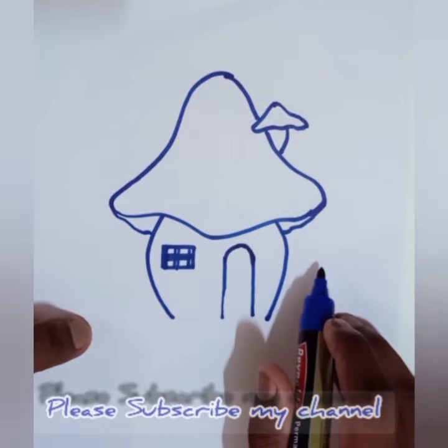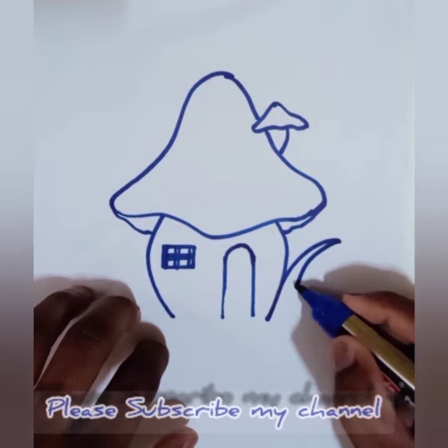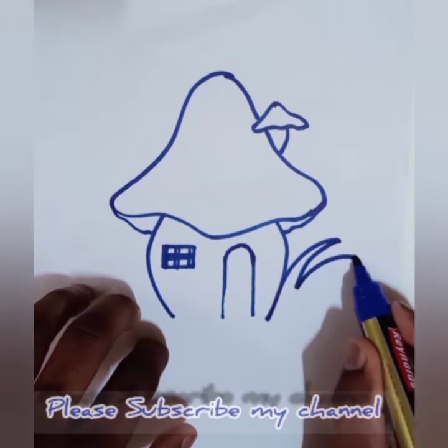If you like my YouTube channel, kindly like, subscribe, and comment, so you get the upcoming new drawing videos.